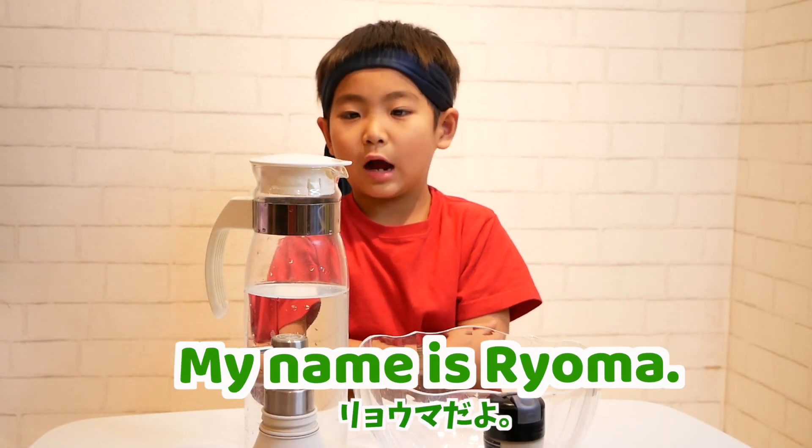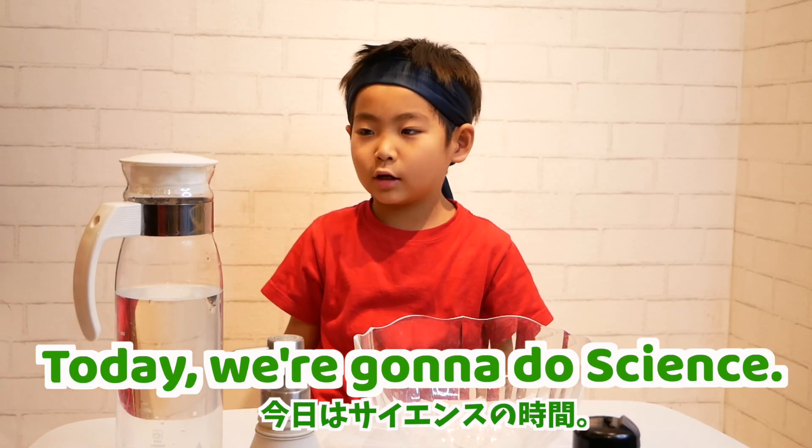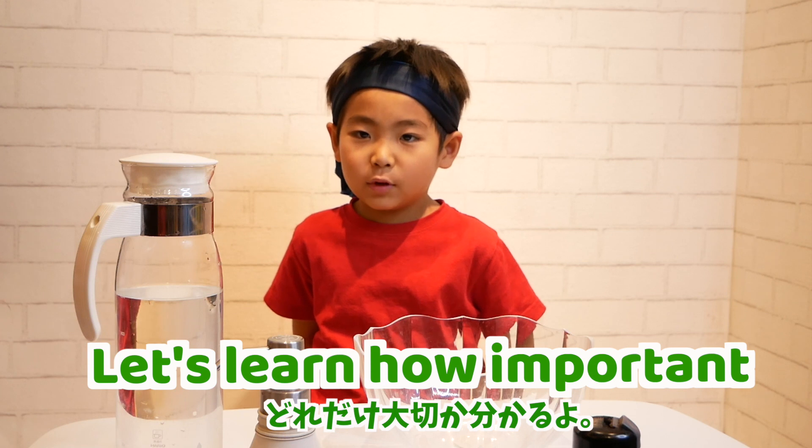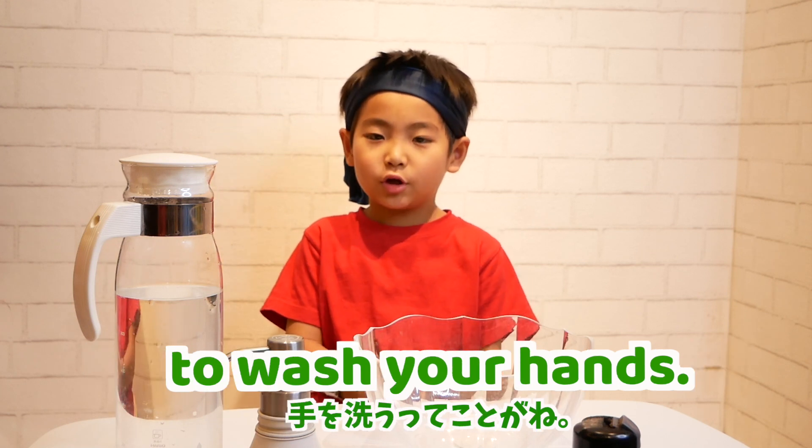Go fair! Hello everyone, my name is Tioma. Today we're going to do science. Let's learn how important it is to wash your hands.